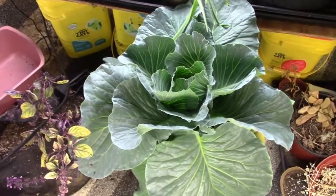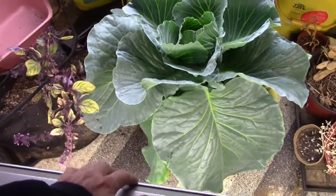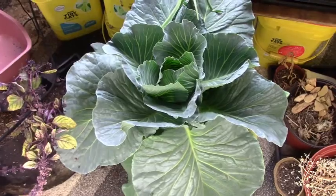The second reason is maybe it's too close to other cabbages or other plants, and so it's feeling crowded. My cabbage in the grow room is pretty close to other plants, so that's a possibility of why it has not formed a head.